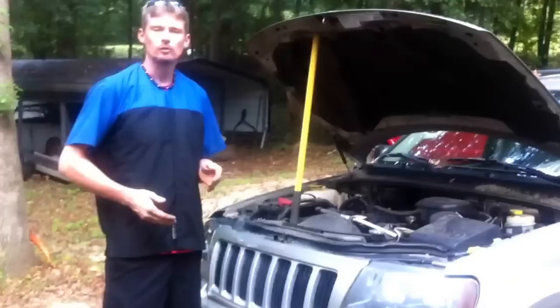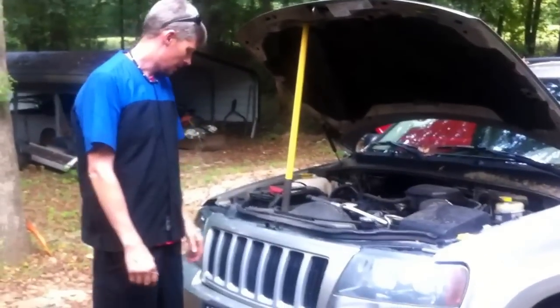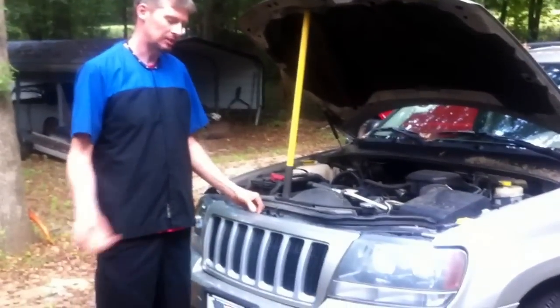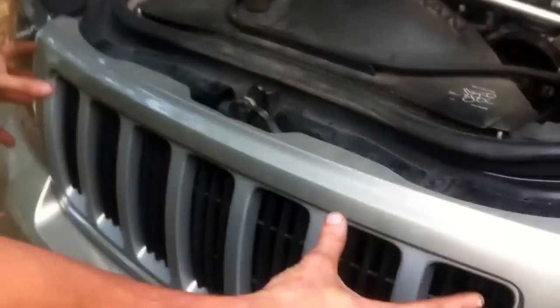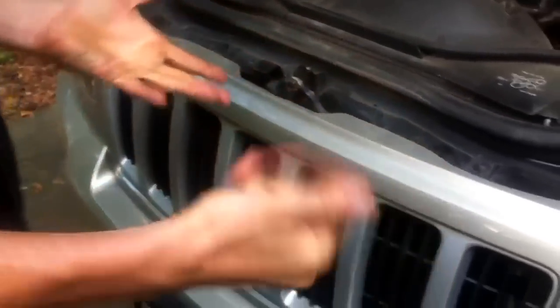Today we have a 2004 Jeep Grand Cherokee. What I'm going to show you is a step-by-step procedure to remove the front grille. Reasons why you would want to remove the grille include if it's physically damaged, something you need to access behind it, or if you want to replace it with an aftermarket grille.